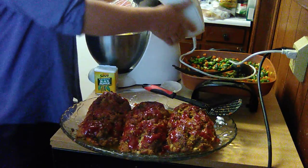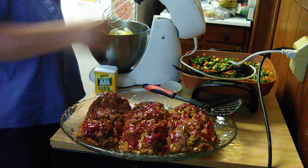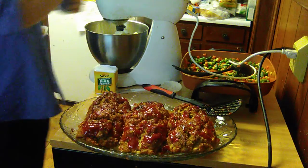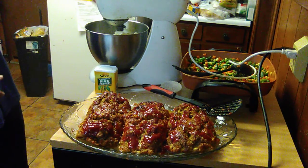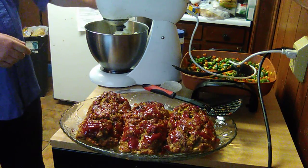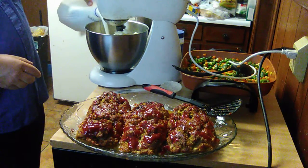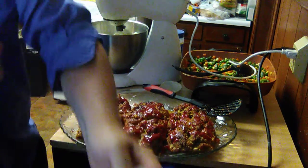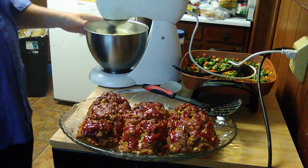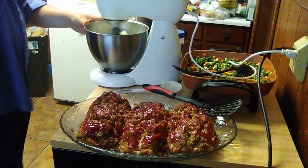Welcome back. I'm fixing to give the potatoes a whirl in here. I've got one eight-ounce package of cream cheese, some butter, and I'm going to add some salt, some pepper, and some milk. I'm going to give it a whirl — that is, if it doesn't go all over the place. I just took my cobbler out of the oven and it looks fantastic.